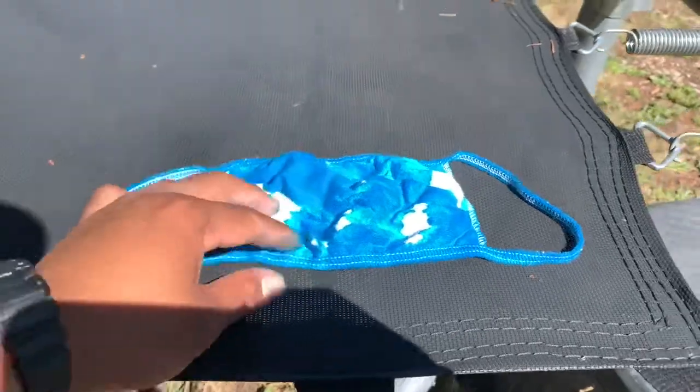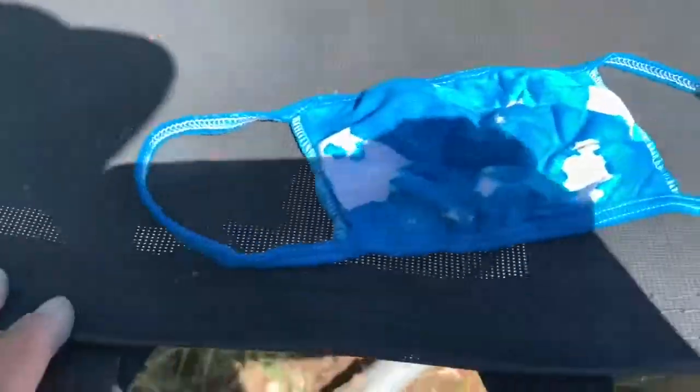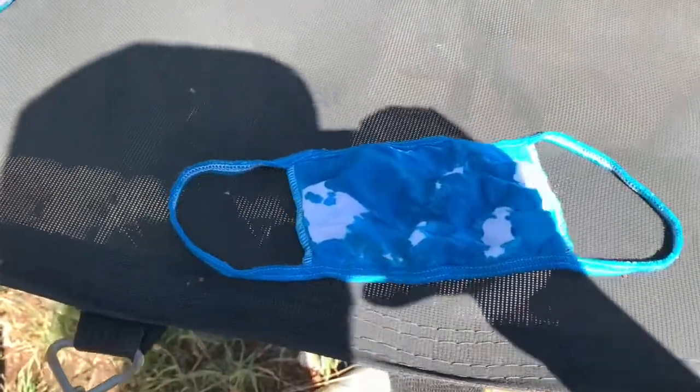I'm going to do that and show you guys my finished project after. Good morning guys — this is how the mask looks. It kind of looks almost like a cow, probably needs more colors to make it look cool. Almost looks like a cow with black and white spots.